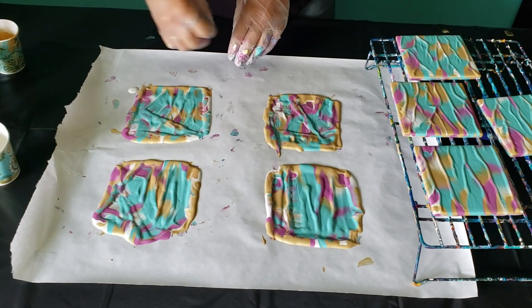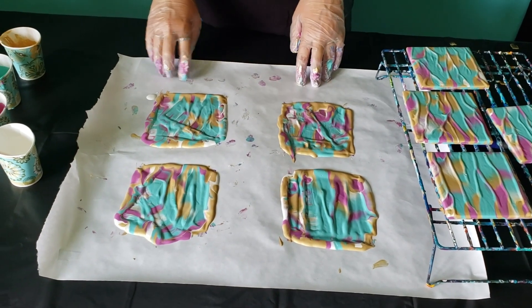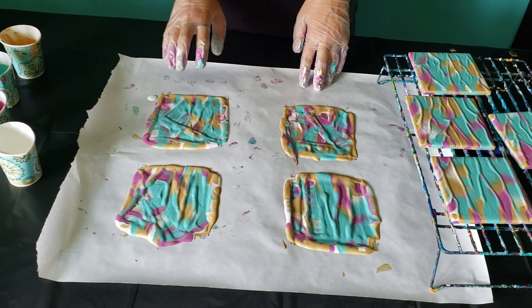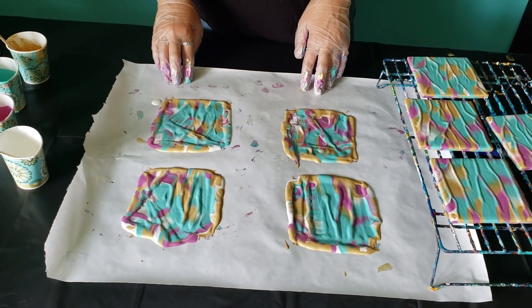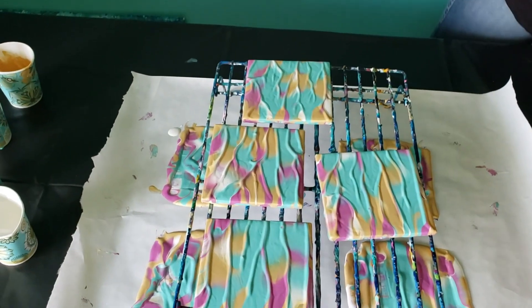These sections of paint you can also save. Once they dry, they'll peel right off the paper and you can make things with them. You could use them to make necklaces, collages, or whatever you think of.